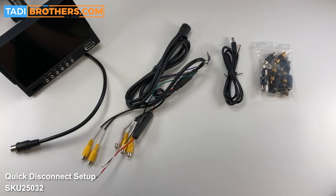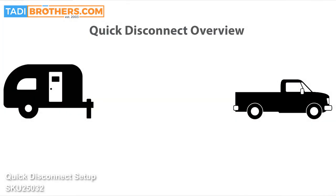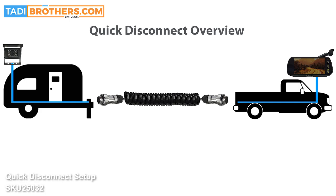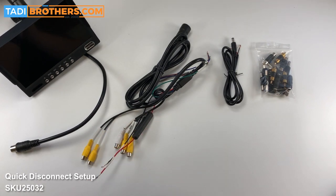Regarding the quick disconnect, some people have asked us what exactly do I need it for. What it basically is: you have a truck and you have a 5th wheel camper, or if you're hauling something. What this does is put a coiled cable between the truck and the 5th wheel so that you can connect the backup camera to the monitor in a quick and easy way. This way you can disconnect it and reconnect it at the hitch. It's got to be coiled so when the vehicle turns or twists it's not going to break, and when you're done with it you don't need some long cable — it's coiled so you can put it away when you're not using it.